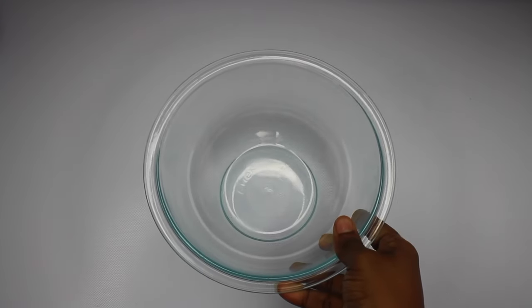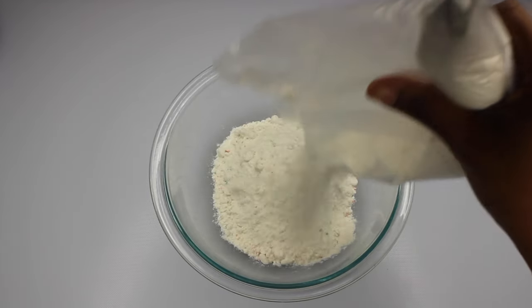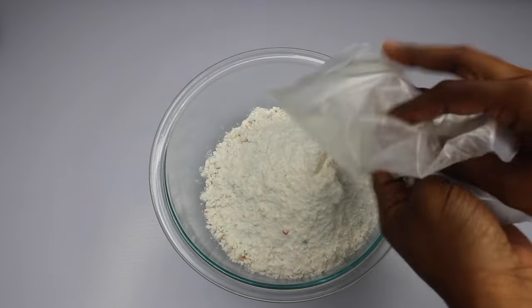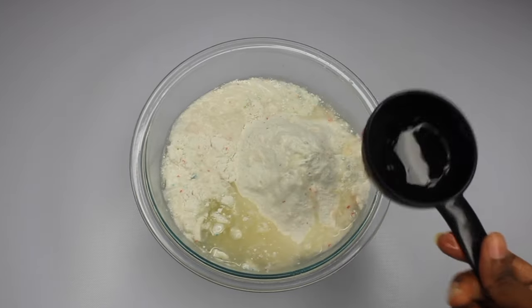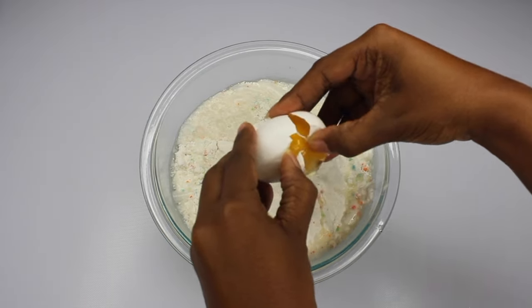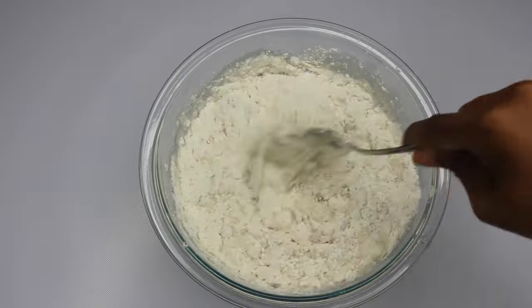I'm starting off by mixing all my ingredients together for my cupcakes. You can make them from scratch, but why make your life more complicated? Mine calls for a cup of water, a half a cup of oil, and three eggs. Once I have that all together I'm just going to mix it away.